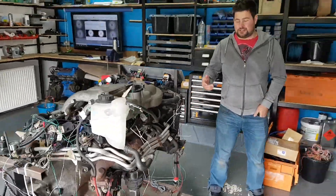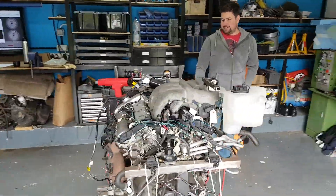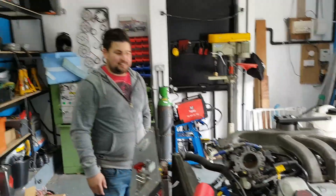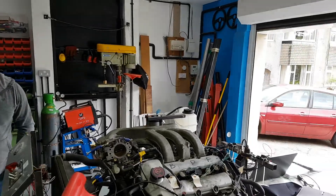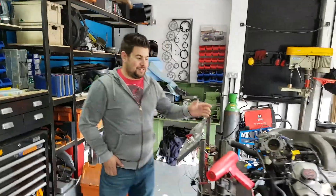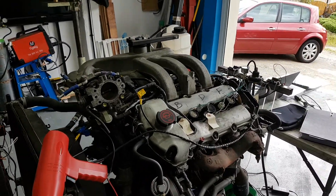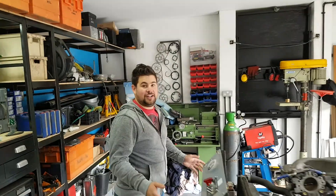Did it idle when you revved it then? No, it idled before. Alright. So, this is a Jaguar V6 running full sequential fueling and ignition, which I don't think anyone's done before, not that I'm aware of on the internet anyway. Look online for Megasquirt running any Jaguar engine — it just doesn't exist.